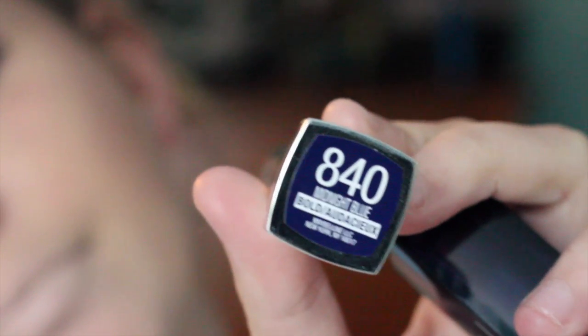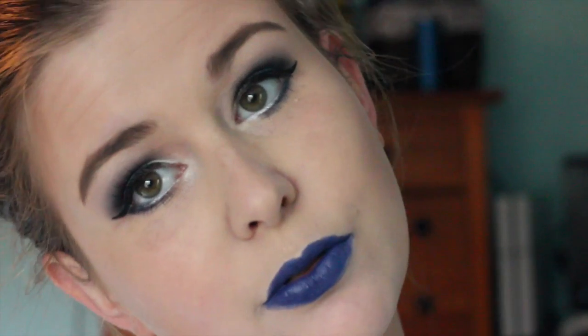Now I'm just going to conceal my lip with the concealer stick and I'm just blending that in with my beauty blender so it's not harsh. I find that concealing my lips will really make this color show up better. So I'm using this new Maybelline Bold lipstick in the color Midnight Blue and I'm just applying this to my lip. I would definitely recommend a lip liner if you're using this specific lipstick because it is kind of sheer and it is kind of hard to get the lines right.